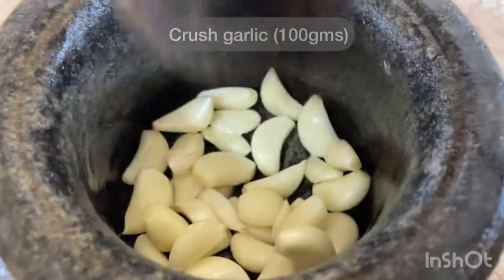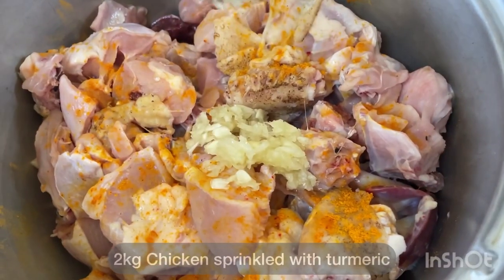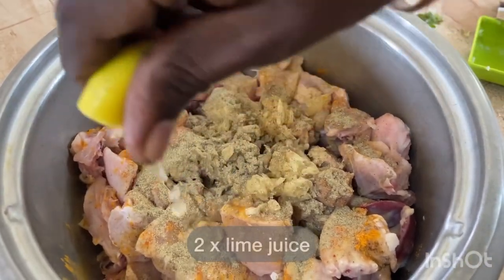First, let's put 100 grams in the first place — let's crush it, hand-crush is best. Next, let's add a little bit of chicken. Let's add some salt, and let's put pepper.